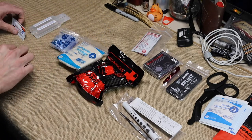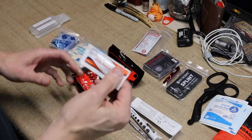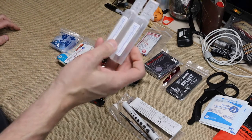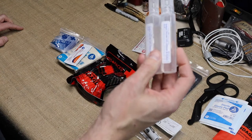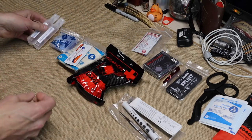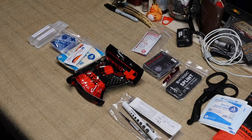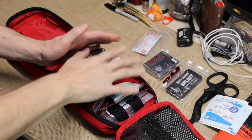There's white petroleum in case you need it, and here's something I thought was really cool — sodium chloride, basically wound wash. If you have a wound you need to wash out quickly, you have something to do that with. That's your middle section.